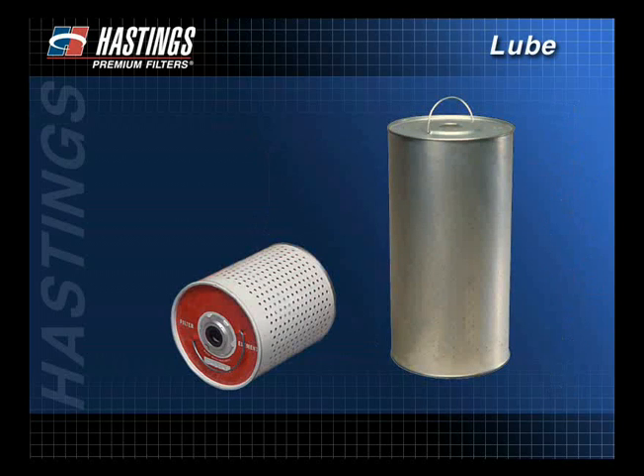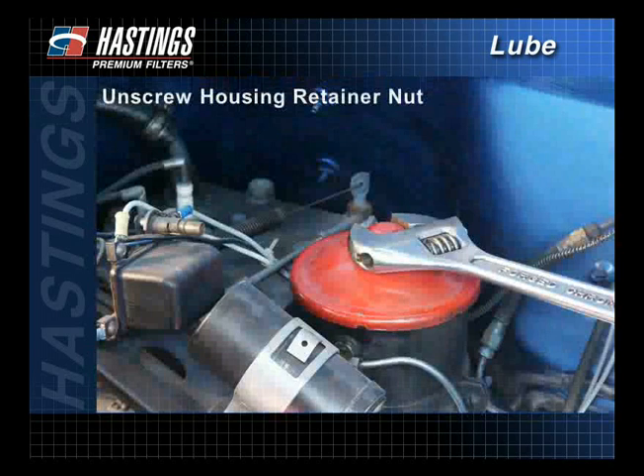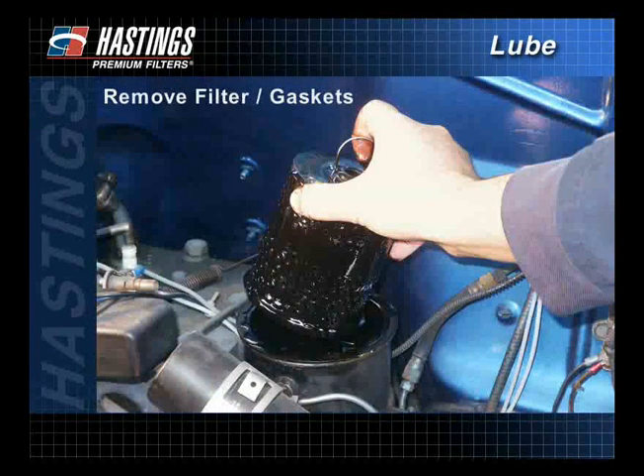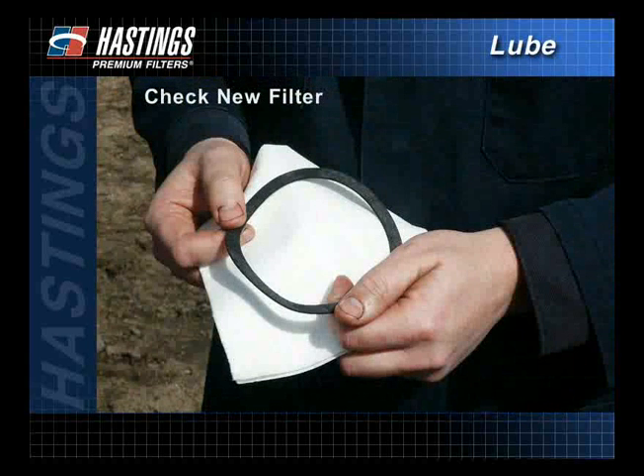There are many types of systems, new and old, using cartridge filters on the market today. When installing a cartridge filter, some common instructions can be followed. Clean the outside of the housing before removing the filter to keep contaminants out of the lube system. Unscrew the housing retainer nut from the housing cover to open the housing. Remove the filter and all old gaskets. Wipe the inside of the filter housing with a clean cloth to remove contaminants. Check the new filter to make sure that all required gaskets and seals are included.